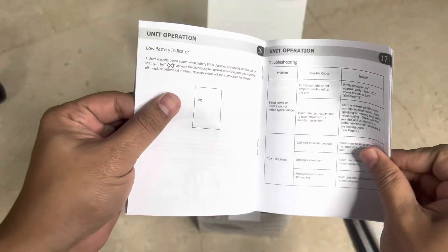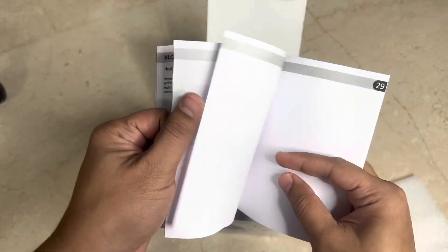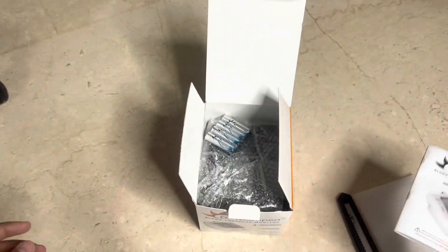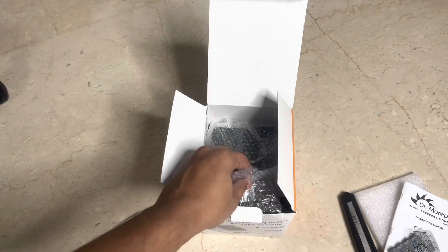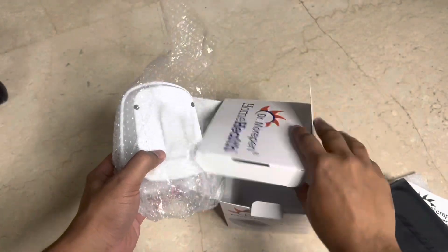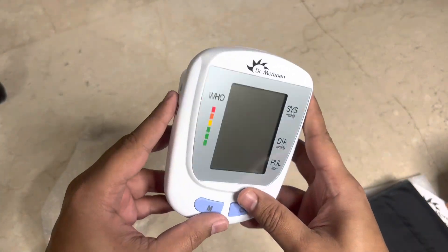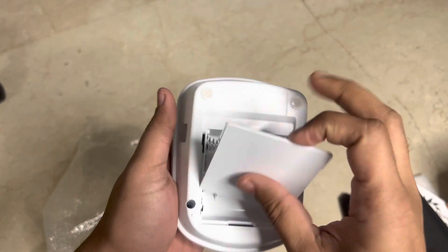There are lots of readings and details in the manual — they've even given extra space for taking notes. Apart from the manual, there are four batteries which look like they're from Dr. Morepen's own brand, there's the cuff, and the monitor itself. Nothing else in the box.